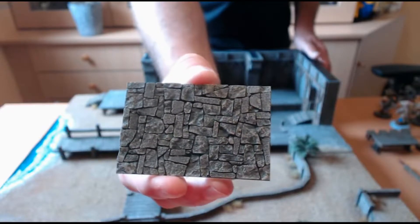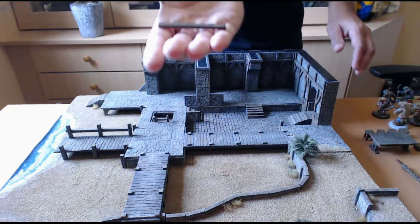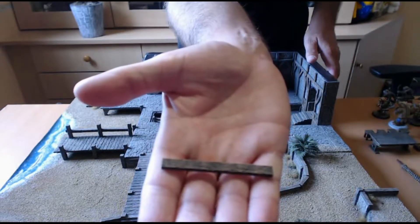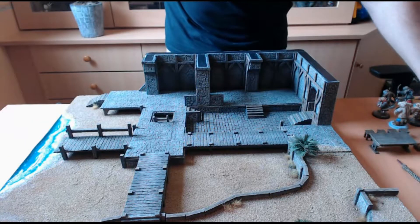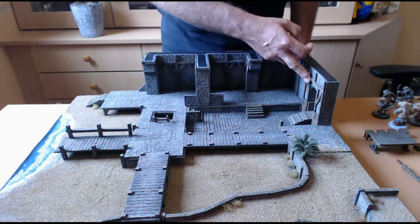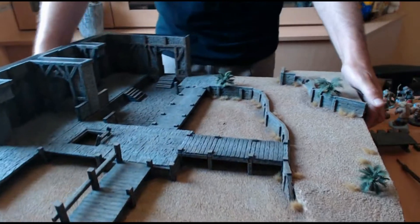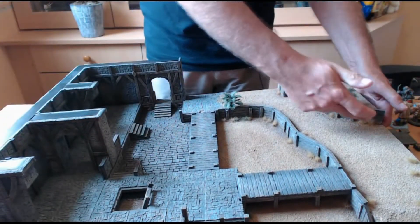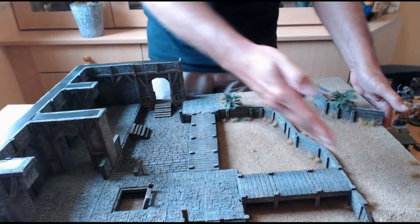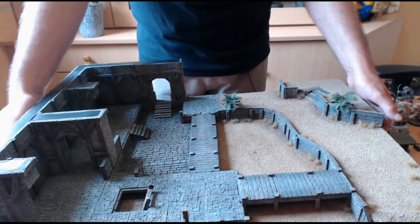Pour les boiseries, j'ai utilisé différents moules également. L'un d'eux a permis de réaliser ces planches en bois qui ont servi à faire les colombages que l'on peut voir sur les maisons de type médiéval. Je tourne un peu la table pour faire voir les différentes parties. Les boiseries ont permis de réaliser ces différentes parties, notamment ce qui permet une sorte de soutènement par rapport au terrain.